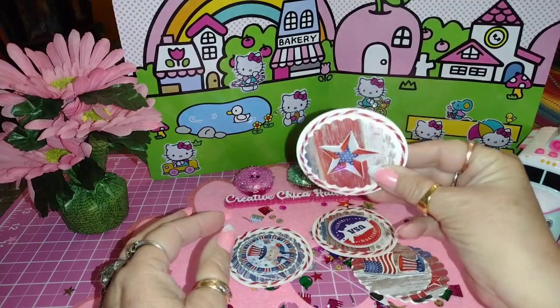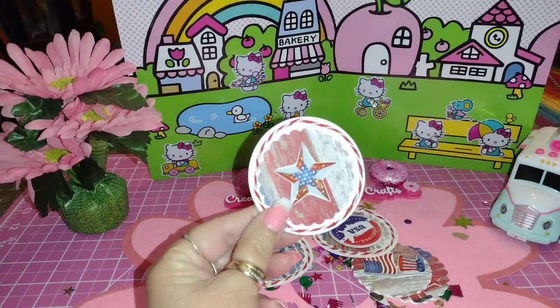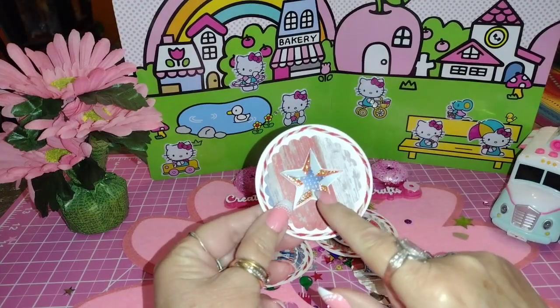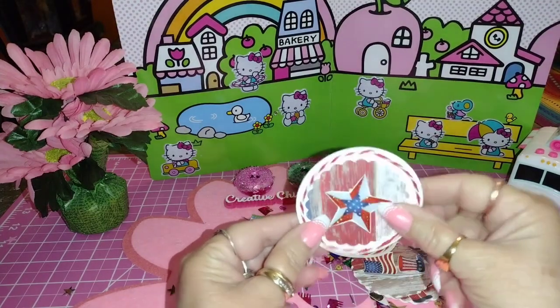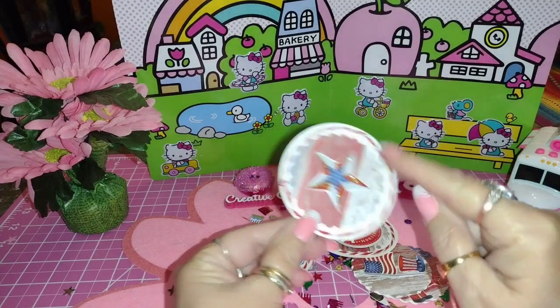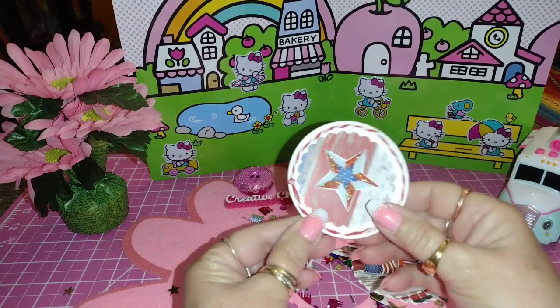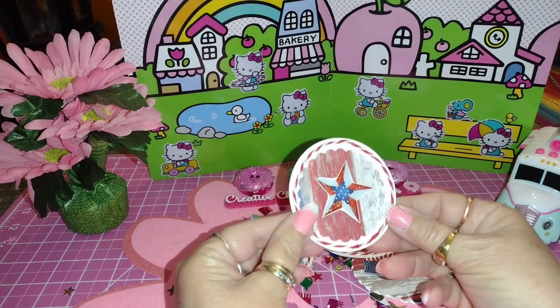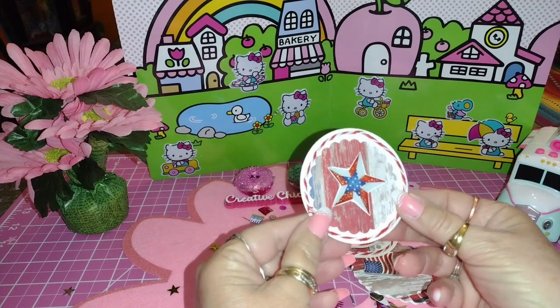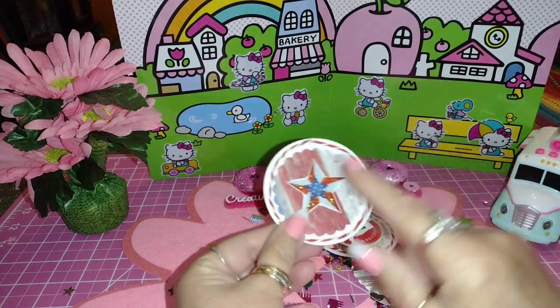I made some little embellishments. I recently ordered a bigger punch off Amazon — it's a three-inch punch, pretty good size, because I wanted a bigger punch for my middle punch. I think this turned out really cute, and I just added a little bit of string that came off a banner from Dollar Tree.